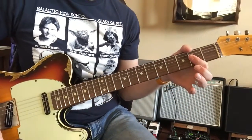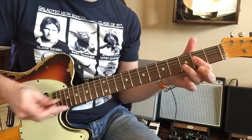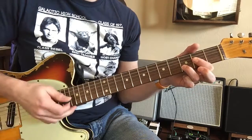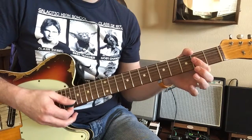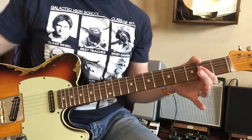Those chords are A, then an A sus four, and then to a D, and then back to an A. That's what they're singing in one line of what they sing.